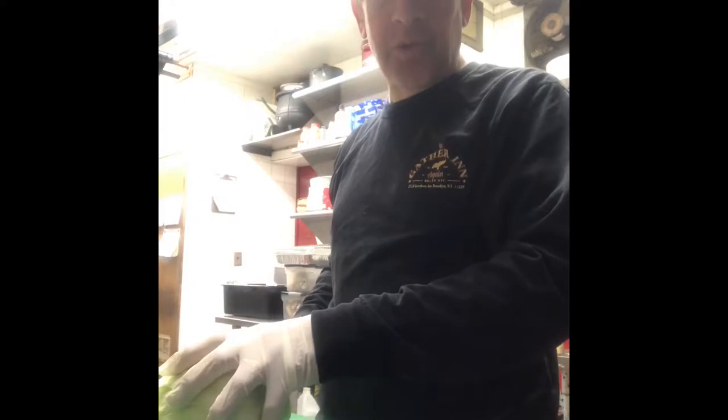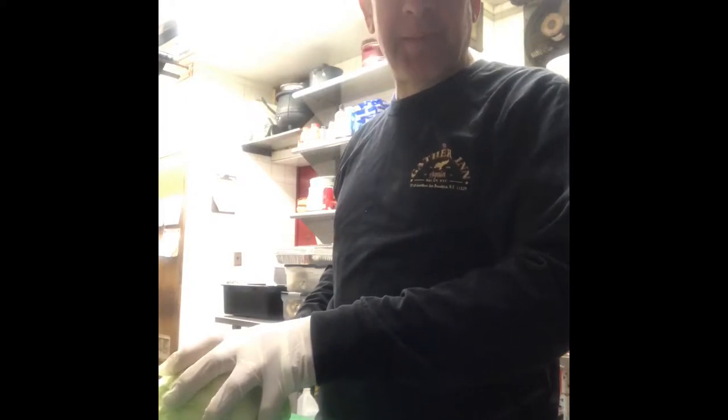Here we are, back again with the St. Paddy's Day edition of Cookin' Tips with G. Rod. How is everyone? Happy St. Paddy's Day from this guinea to all you Irish people of Garrison Beach. Quick thing today,